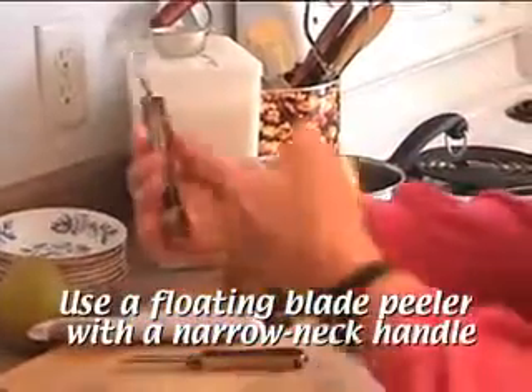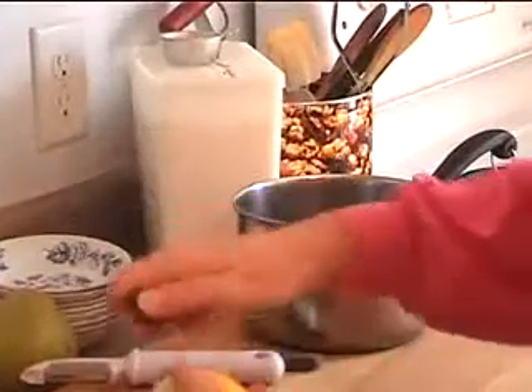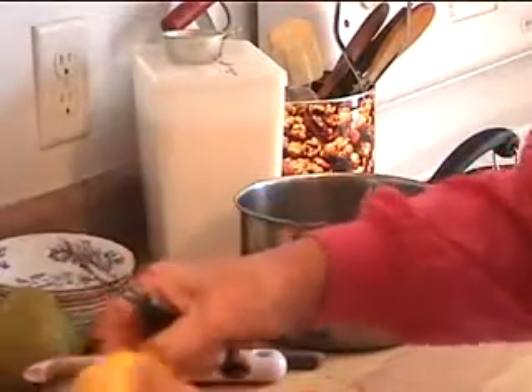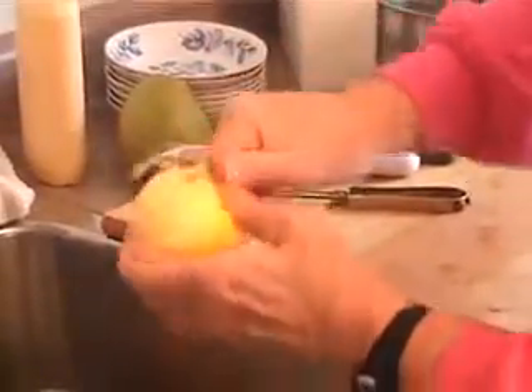This is my favorite peeler because it's narrower and I can get my hand up there to peel. This is for peeling anything — potatoes, apples, carrots, whatever. There are many ways to do it. I like to do it this way because I can do it fast, but let me show you another way.